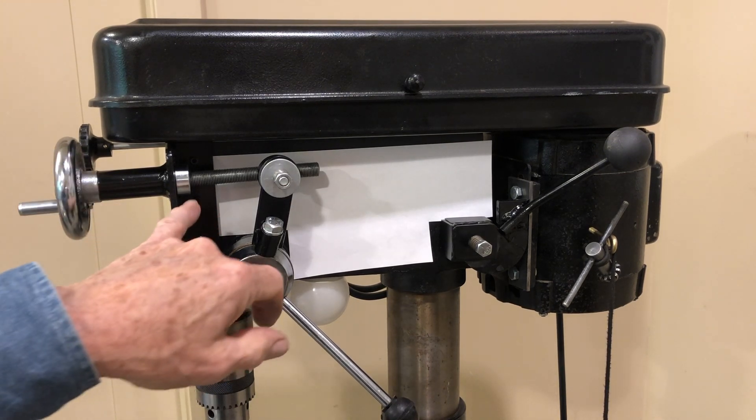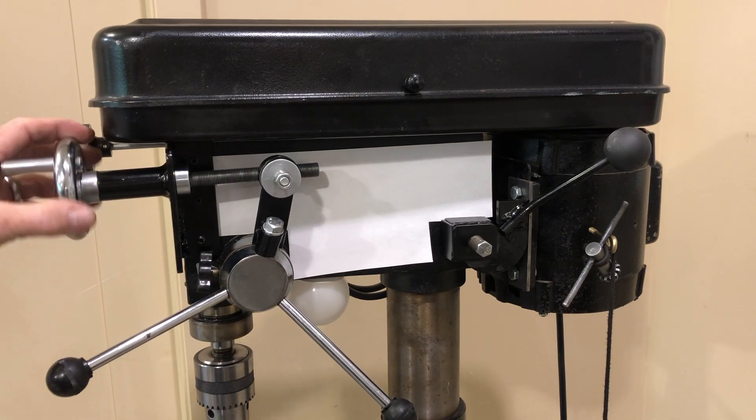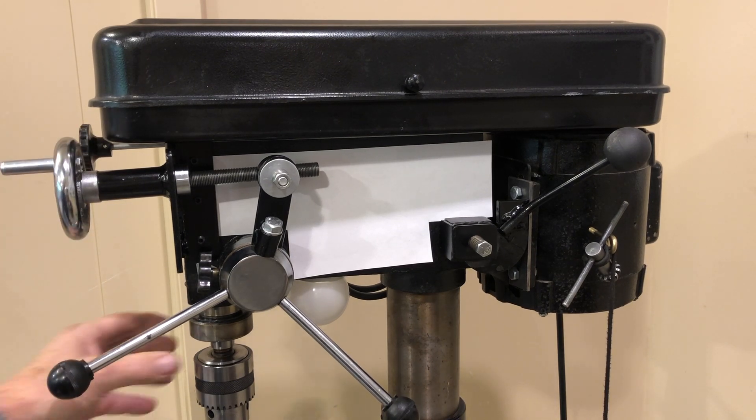What I used was a half-inch 20 thread, so it's a fine pitch thread. So I have a lot of precision with the movement of my headstock here.